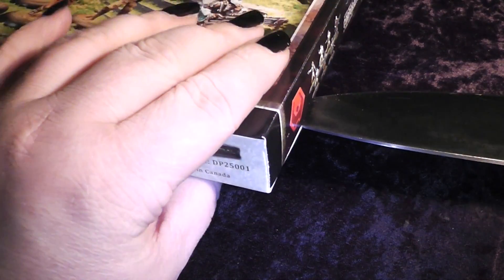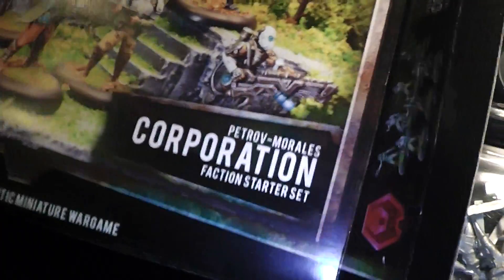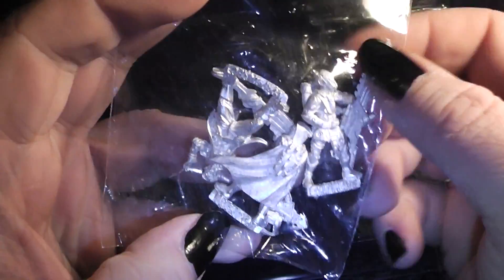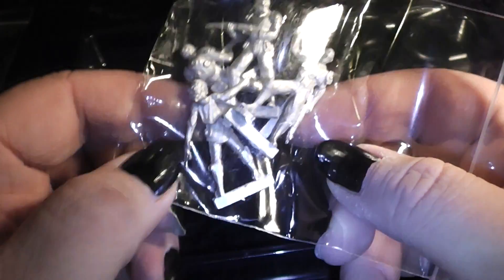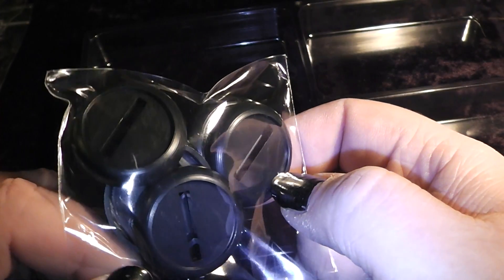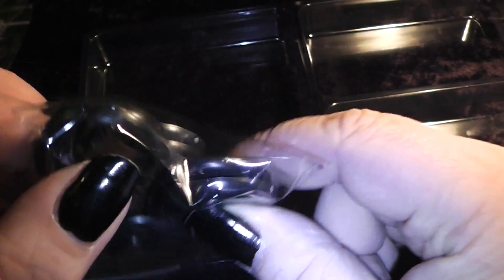Let's have a look at how this opens up. It is still sealed, so we have to use the knife again. Here we have an open box with our first minis, our second batch of minis, and all the bases. The base design is like the bases from War Machine/Hordes, and not the Warmahordes Fantasy ones.